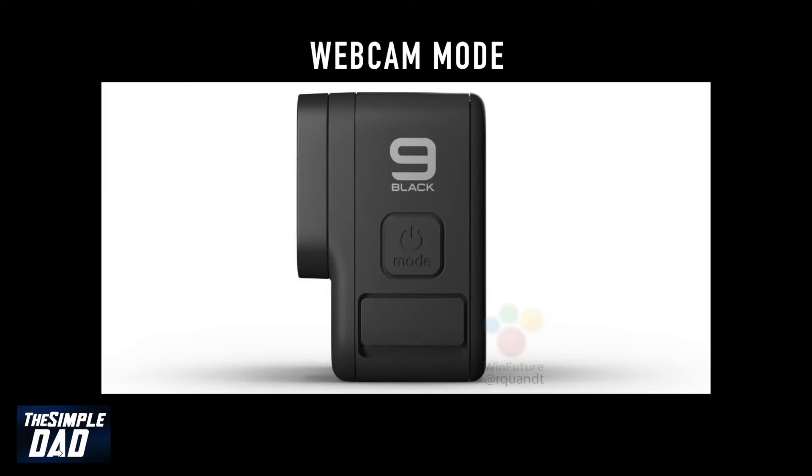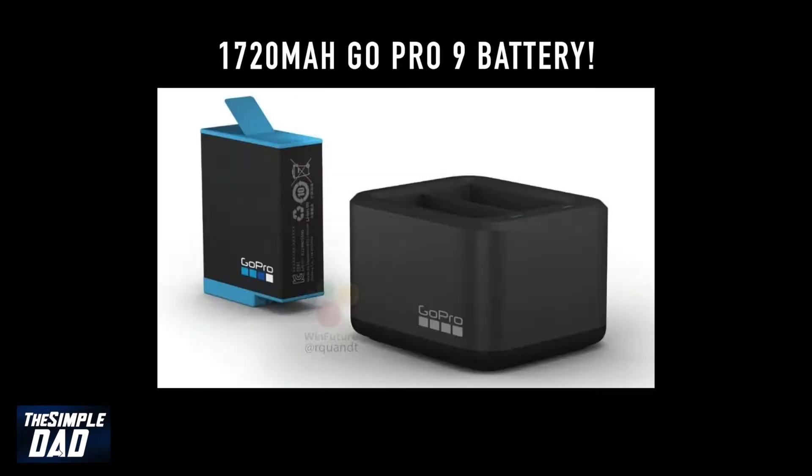It's got the webcam mode so you can use it as a webcam. It's got a larger battery in the GoPro 9 — 1720 milliamps — which is 41% larger than the GoPro 8, which is 1220 milliamps.